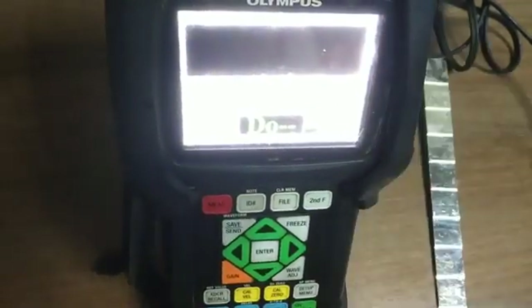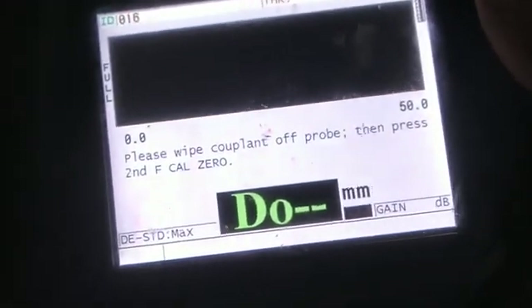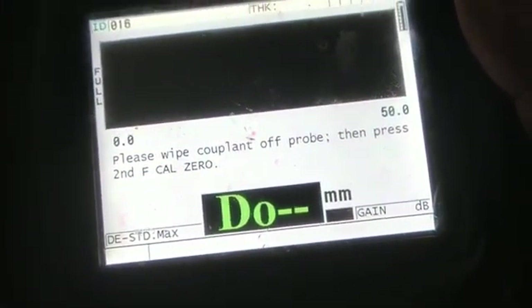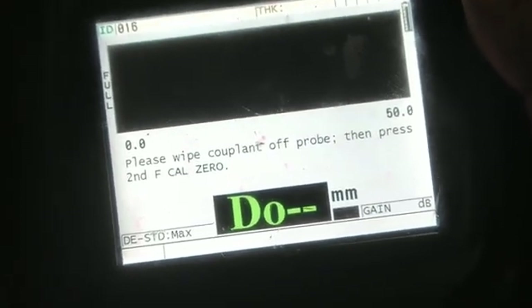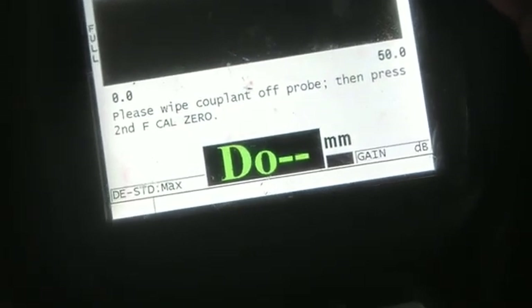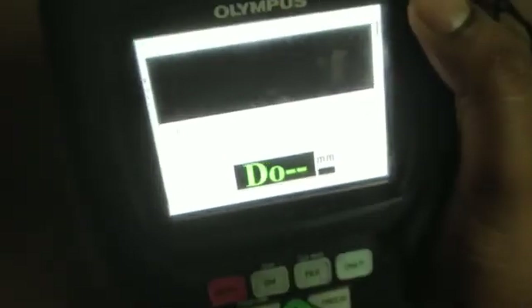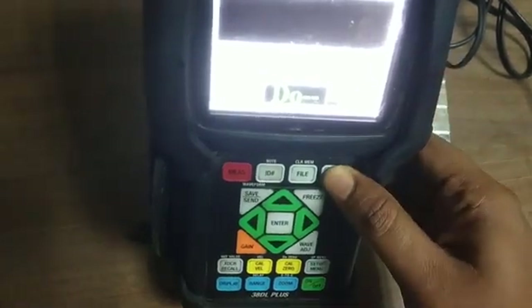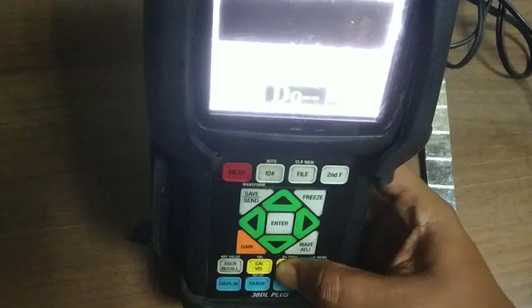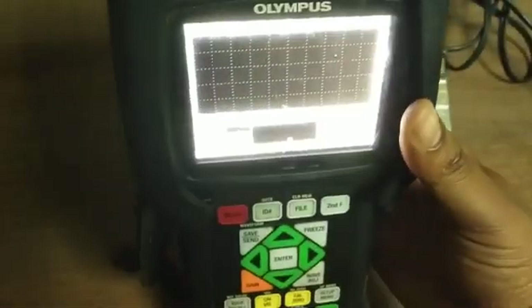First we will do zero calibration. For zero calibration, please couple the end of the probe, then press Second DEF and Cal Zero. We are using the Second DEF and Cal Zero button. So zero calibration is completed.